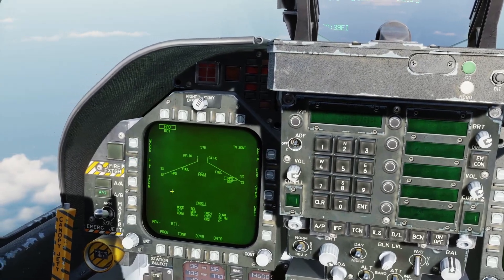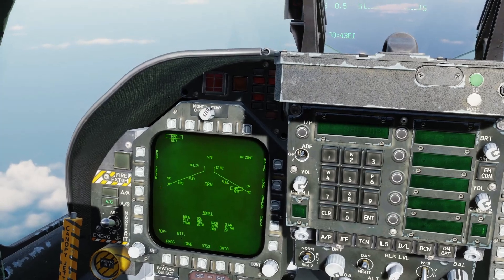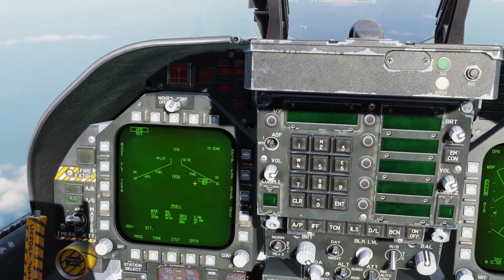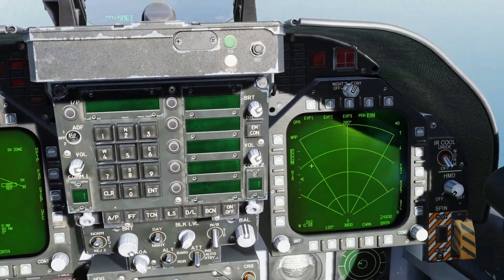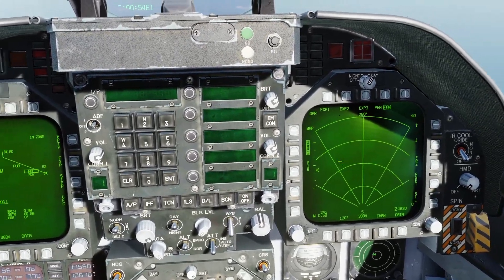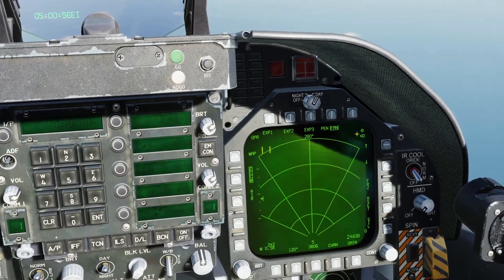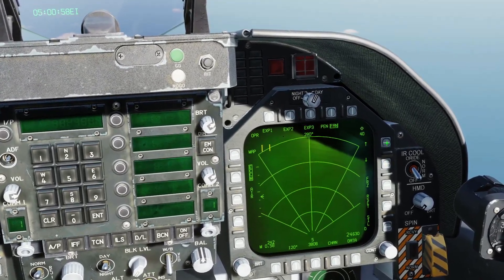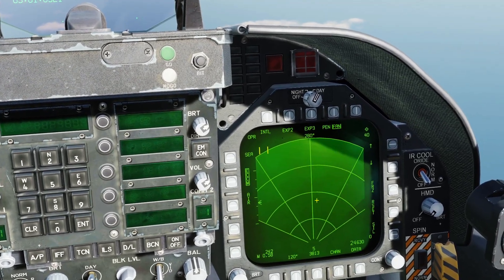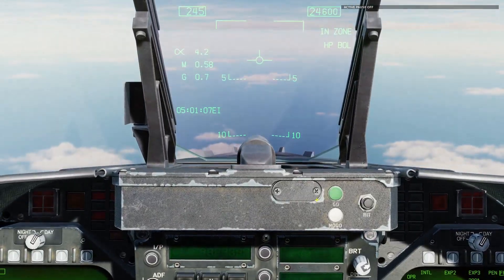We're going to go with medium today. For the terminal portion, we'll set this one to skim and the other one to pop-up. Next, we'll come over with sensor control switch right to set the radar as SOI, set the range up to 80 miles, and set it to sea mode, and we'll let that start scanning for targets.